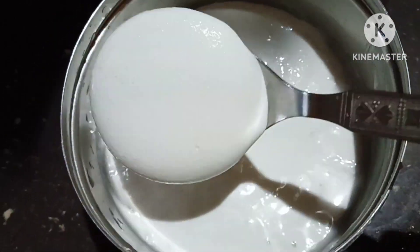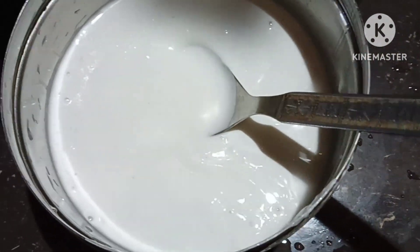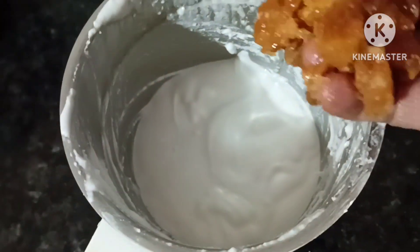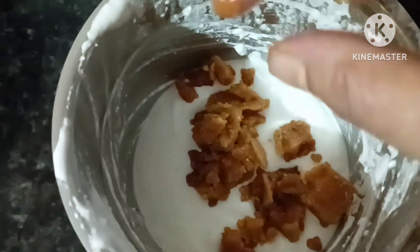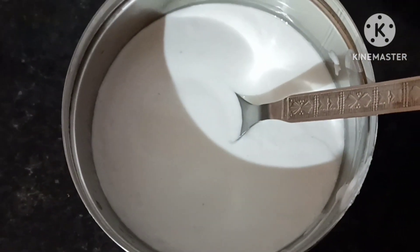I will go ahead and keep the tips inside the channel. I will mix it down and put the tips inside and look at it. Then I will add a little more of the tips inside and mix.